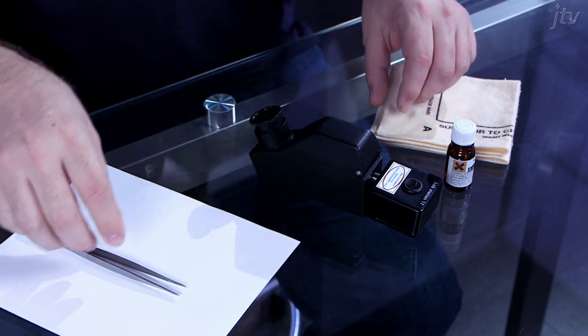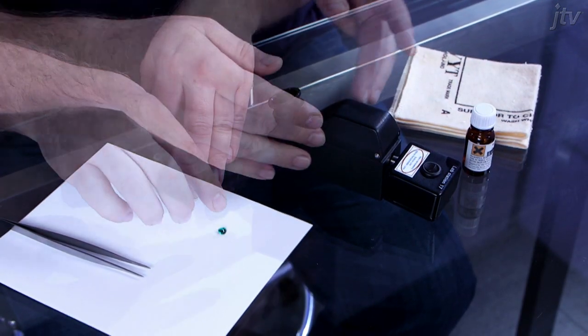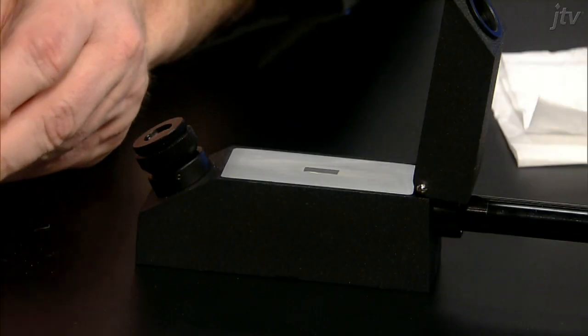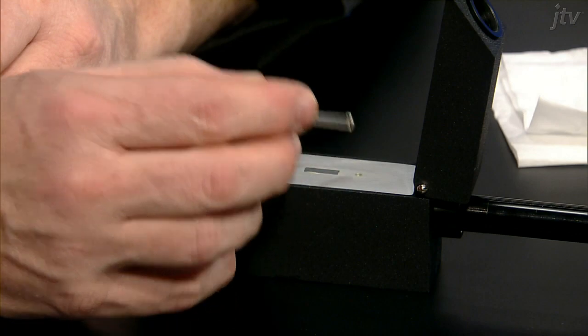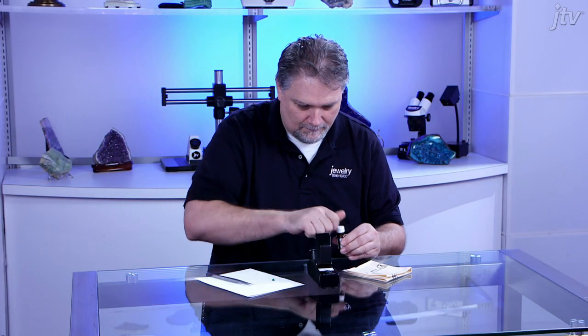Clean your gemstone using the polishing cloth, then clean the table of the gemstone with paper. Open the cover and add a tiny drop of refractometer liquid, about the size of a pinhead, on the stage area behind the hemi-cylinder. Make sure to close the jar tightly after use.